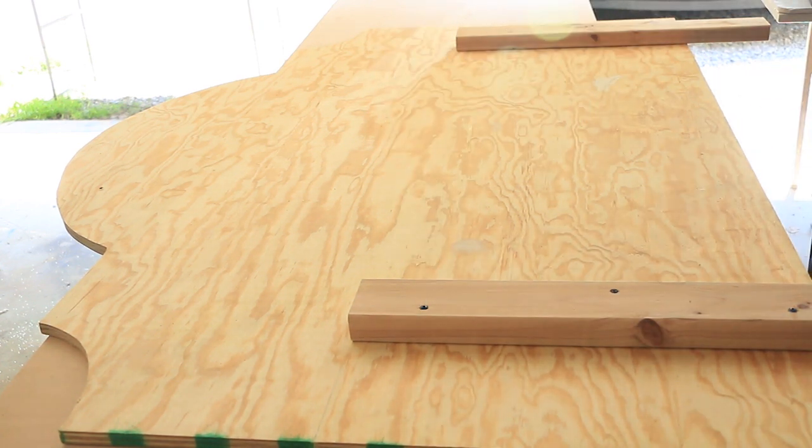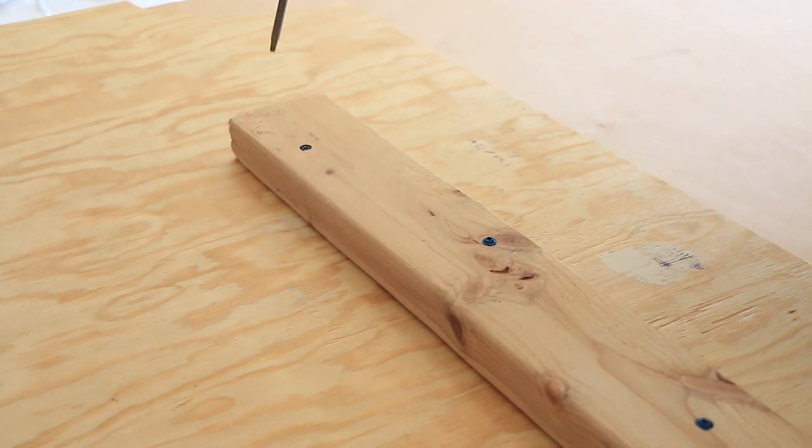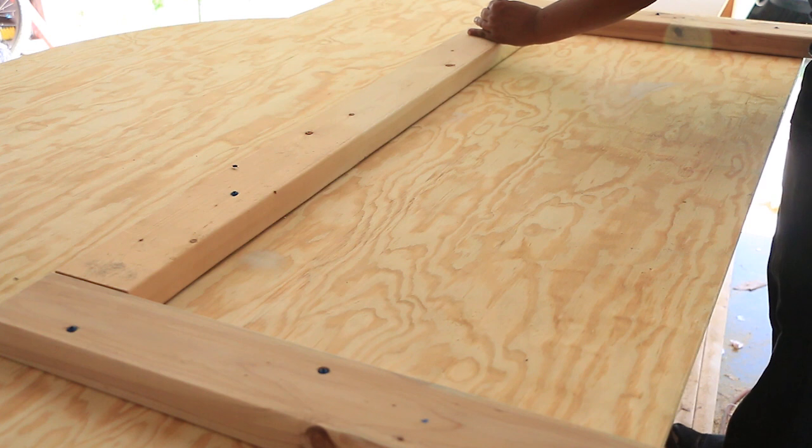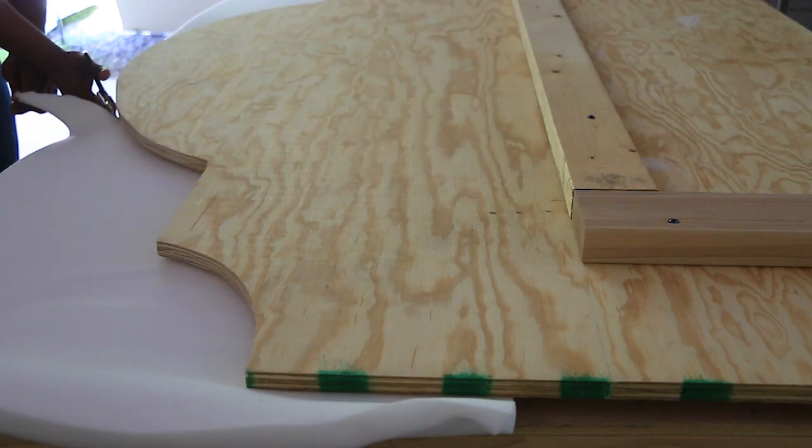Legs are optional, but if you want some to help raise your headboard even higher, simply screw two 2x4s equal distance from the edges and place one 2x4 across the center as a support.